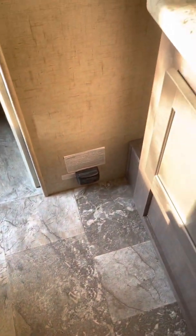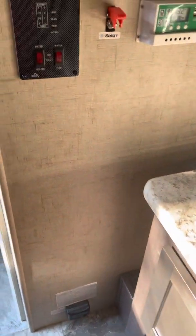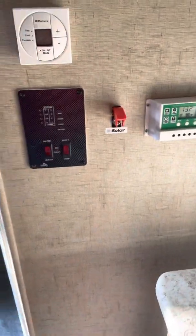I basically just used the chase — there's a chase that goes right about here from one side to the next — and I put the wires over and placed the battery on the inside of the coach, because I've got lithium so it doesn't like the cold, and I didn't want it to get stolen. If you have any other questions, feel free to ask. Thanks.